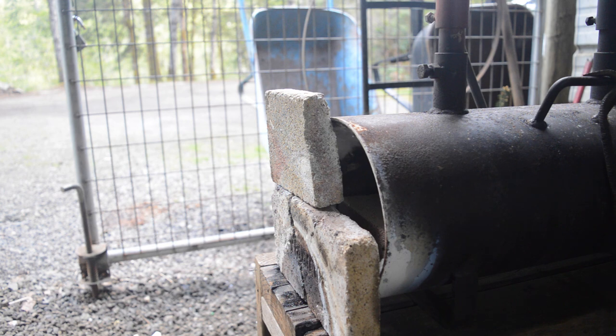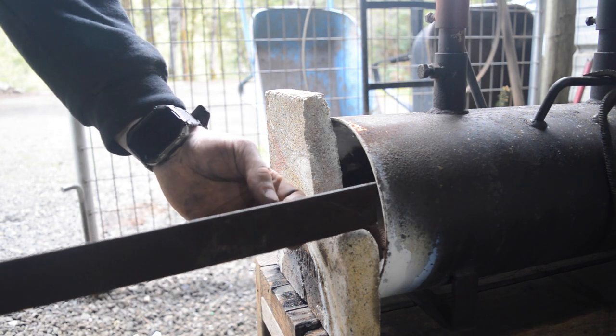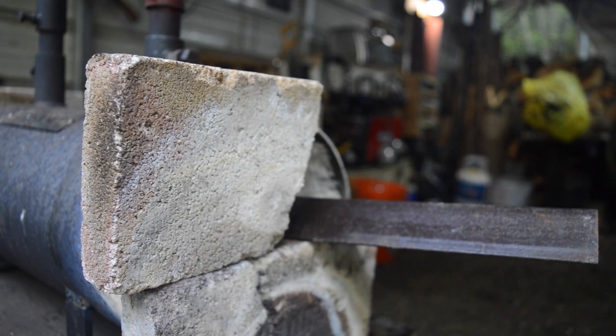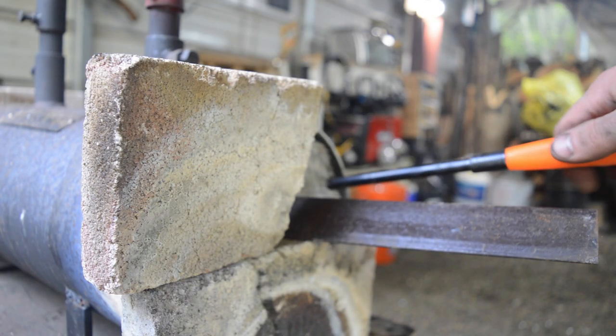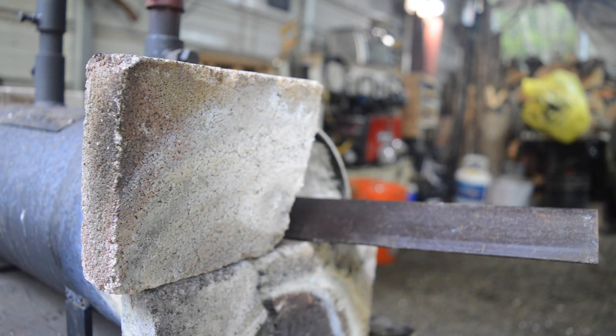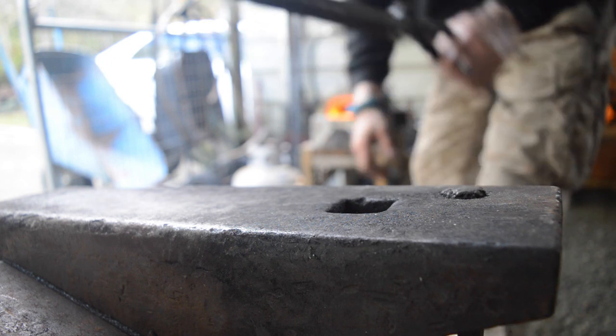In this video I'm going to be forging a knife from this chunk of angle iron that I cut off of a bed frame. Now this is a piece of scrap, but I've already tested it and I got it to an HRC of about 65, which is pretty crazy. Why would you have a high carbon steel frame for a bed? I'm not sure, but it does work well for making knives, so let's forge a knife.